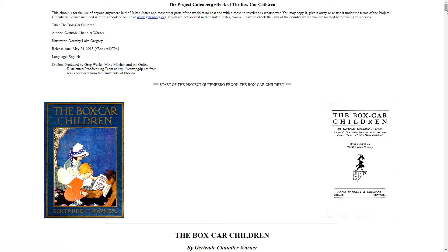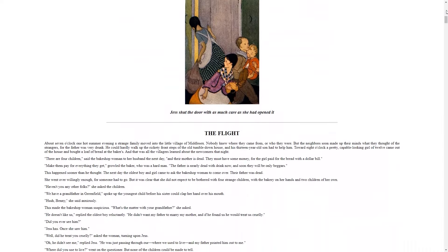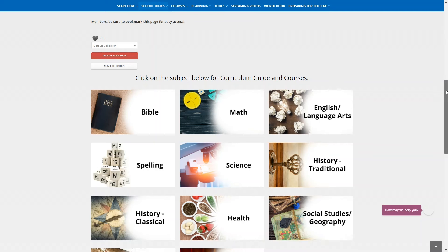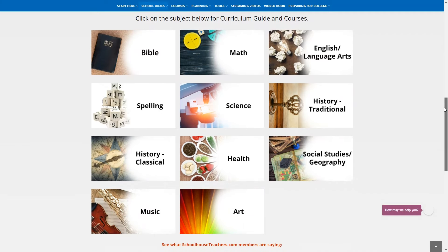Many of these books can also be found online for free — you just need to know where to look. For instance, I found The Boxcar Children on Gutenberg.org. So that's how the lesson plans work if you just want to do a whole grade level lesson plan for any subject. If we were to stick with the fourth grade lesson plan, we would open up each of the subjects and do the same thing — print the lesson plans and any corresponding lessons and resources that we may need.